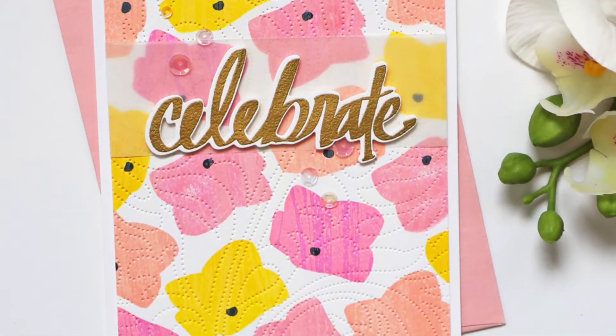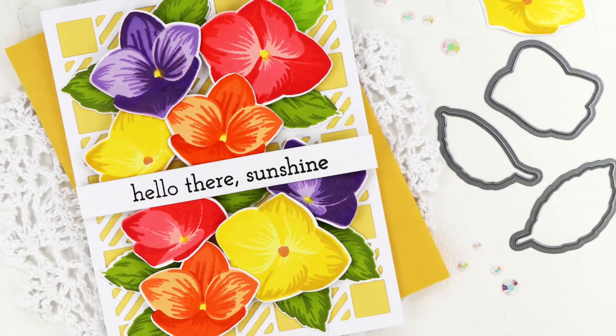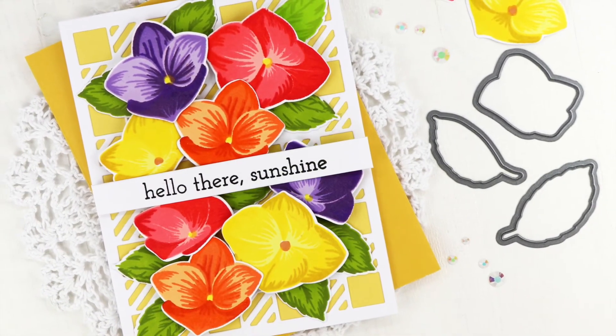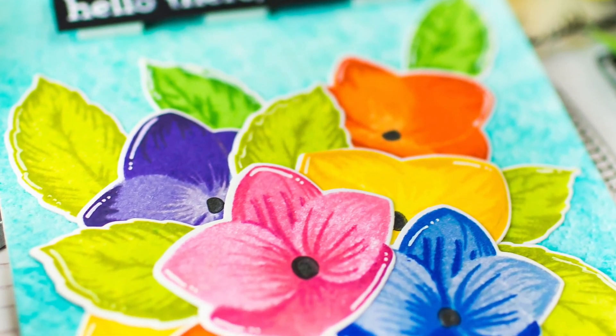This Basic Bloom Stem Set is a high-quality photopolymer stamp manufactured in the USA. To find out more about the Basic Bloom Stem Set and other available products, please visit us at Altenew.com.